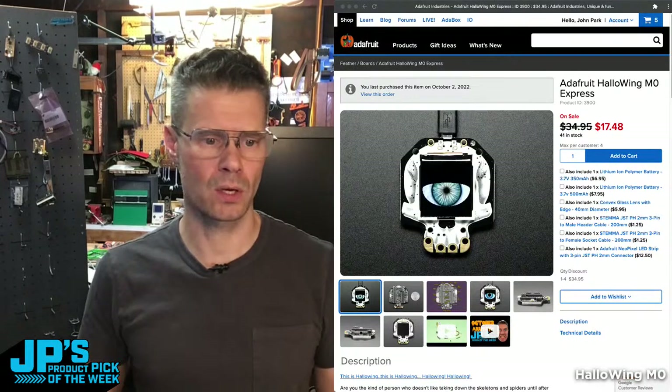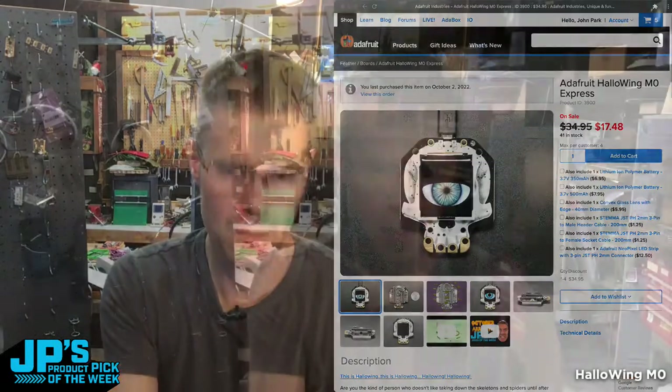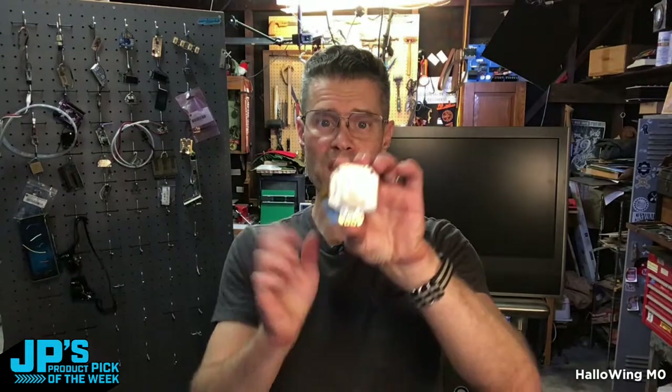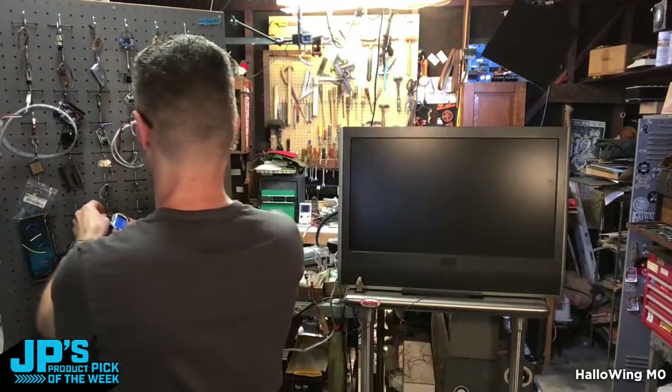That is going to do it. That is my product pick of the week — it is the Halloween M-Zero. Spooky. Thanks everyone for stopping by. For Adafruit Industries, I'm John Park, and this has been JP's Product Pick of the Week. I will see you next time. Bye-bye.